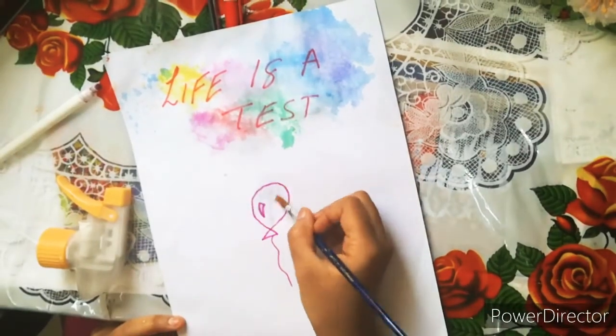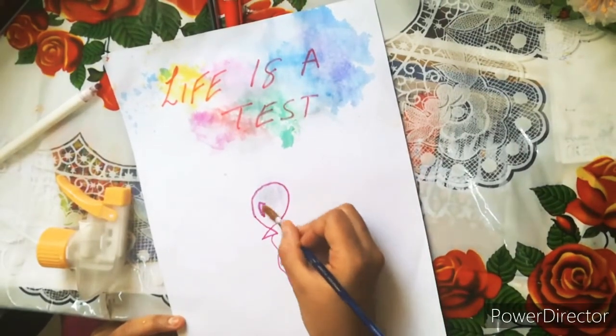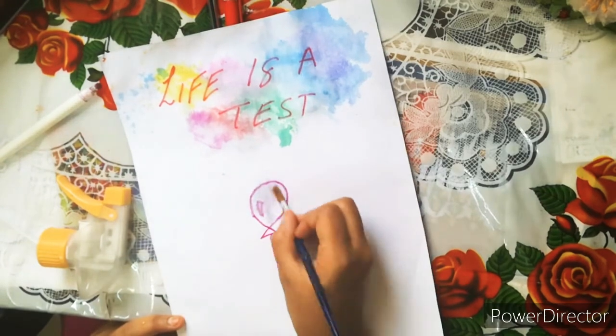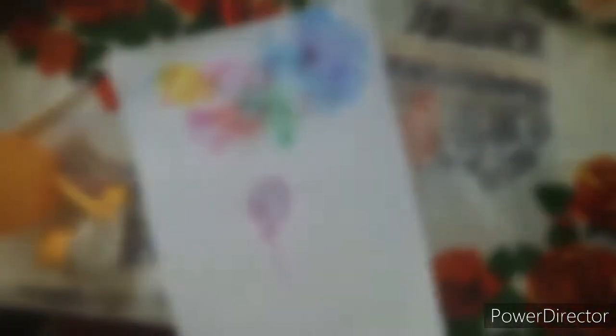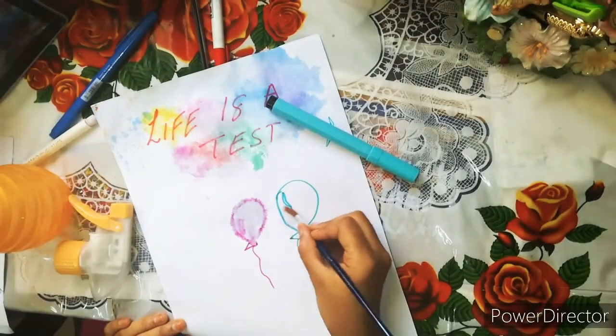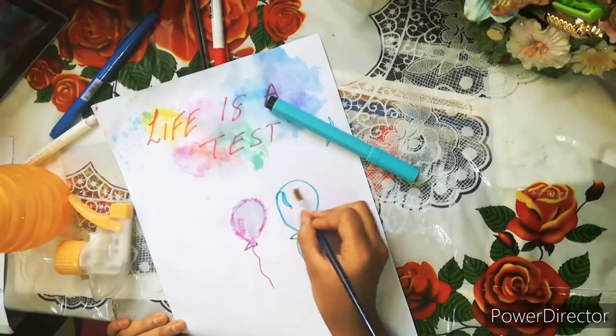So the next hack: we take a marker and blend it with a brush and water, and it will become like a color wash. But as I can see, it didn't work so well, so I'm going to try with another marker.